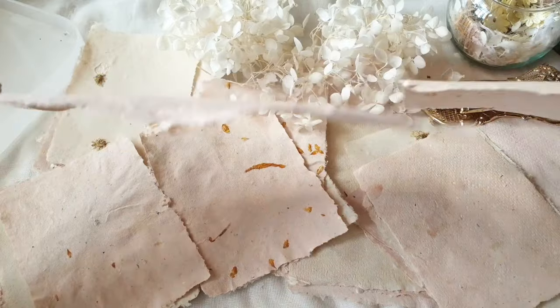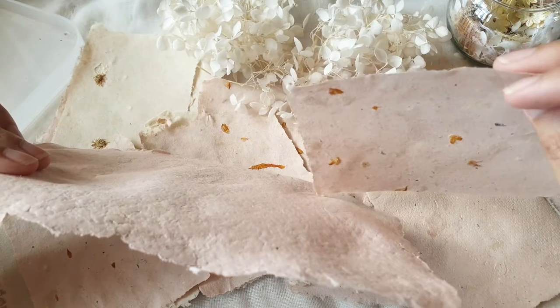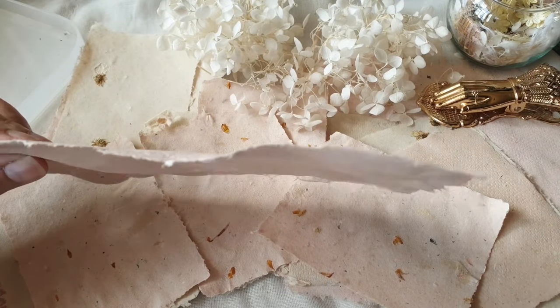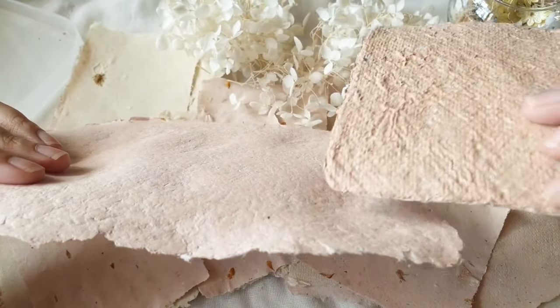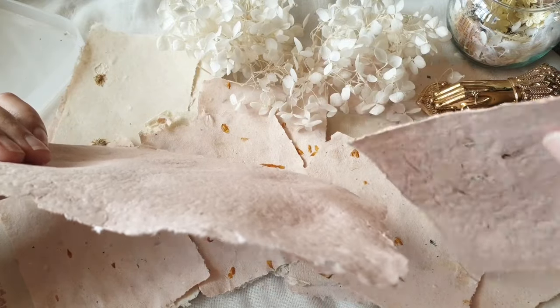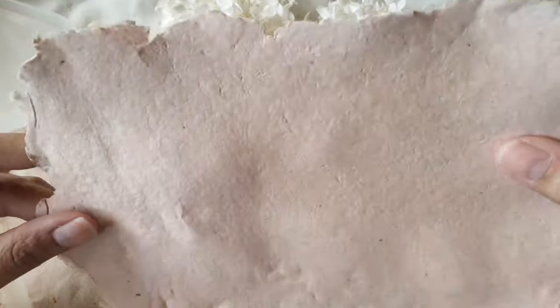If you were hoping to make a soft type of handmade paper, this won't be the method for you. But I still recommend this process for those who want to try handmade paper for the first time, or just want to do it as a one-off activity. This can also be a fun activity to do with kids.